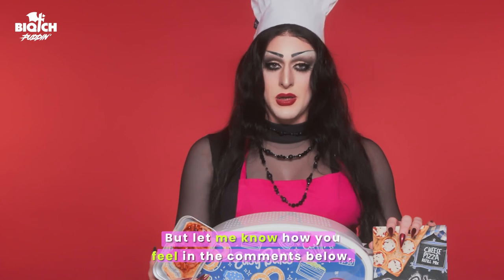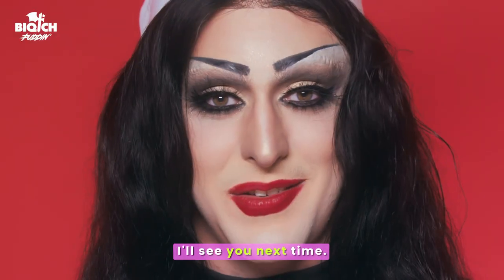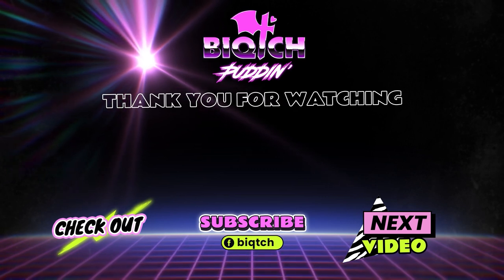So let me know how you feel in the comments below. I'm Bitch Pudding, cosplaying as Morticia Adams. I'll see you next time. Bye.